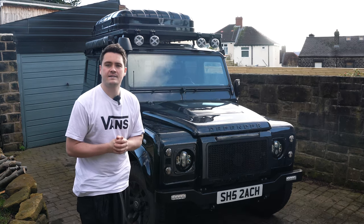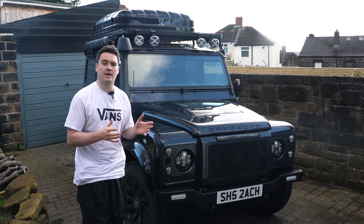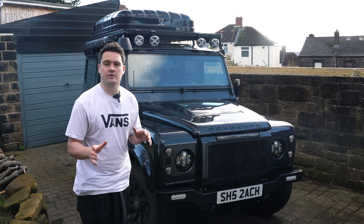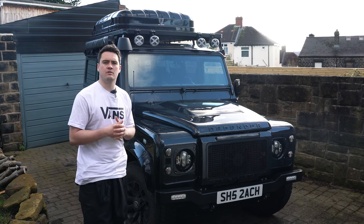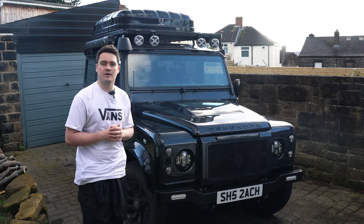A few years ago I had Scout professionally undersealed and the guys at LR Motors back then did the full treatment - removed all of the dust, the grime, all the dirt and took the chassis back and then did a full underseal treatment, which has lasted up until this point, which is about two to three years ago. But I'm now going to have a go at undersealing the car myself.